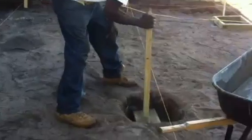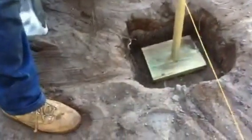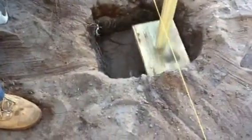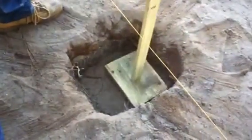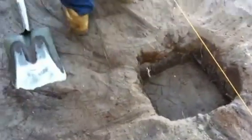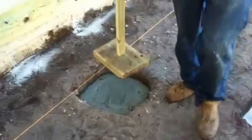Now you can also see what we've done before we pour our footers — we tamp them down. We made a little tamper here with a batter board and a leftover 2x8 piece. You can do that yourself and save yourself from having to buy a tamper.